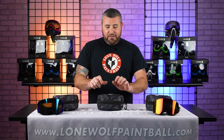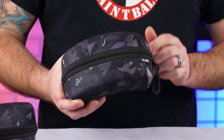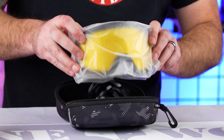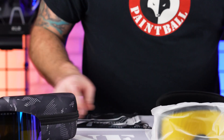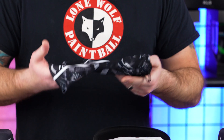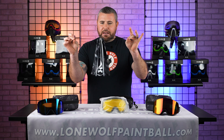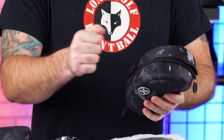They come in a very nice hard shell case with two different thermal anti-fog lenses. It's not a microfiber bag, but it is a case to keep your spare lens protected and scratch free, with double little pulleys so you can keep it nice and tight — scratch free even inside of this EVA protective case.